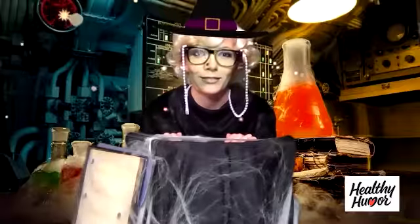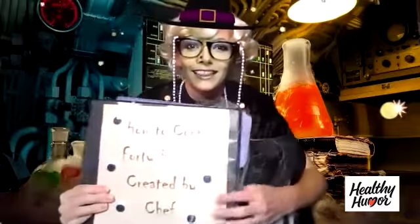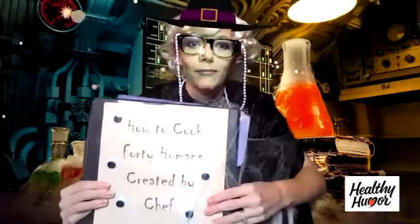The recipe did not go as intended. One of the eyeballs wandered away and I've learned that this is a cookbook on how to cook 40 humans by Chef Dracula. I'm ready for Halloween. Bye!